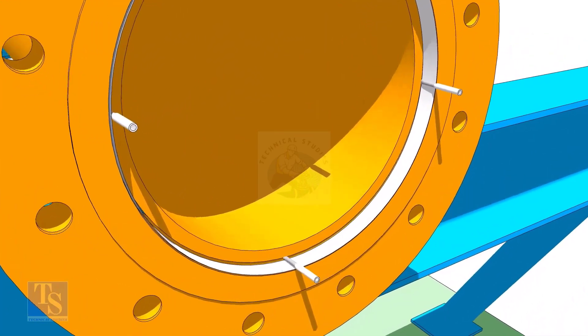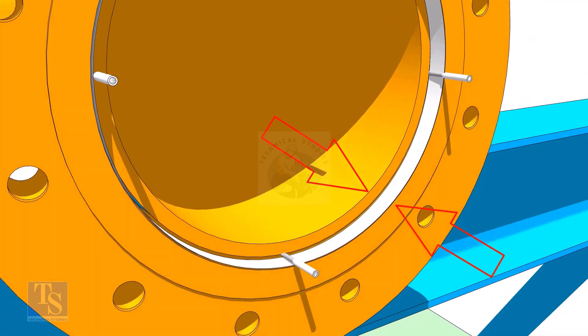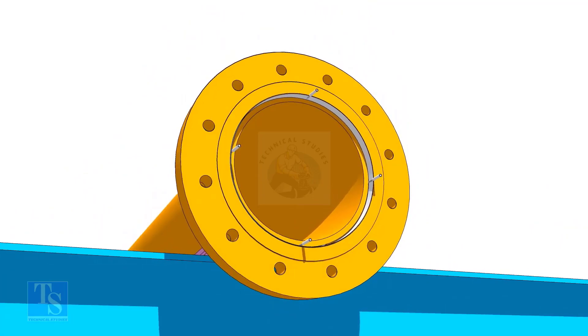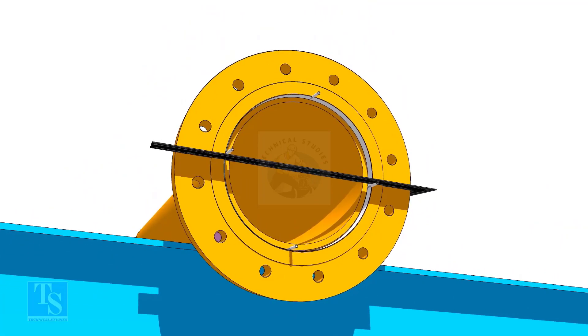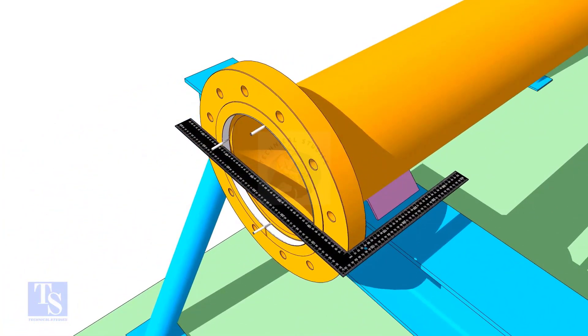Maintain the distance between the flange face and the pipe face all around equally. Also maintain the squareness of the flange face and the pipe horizontally.